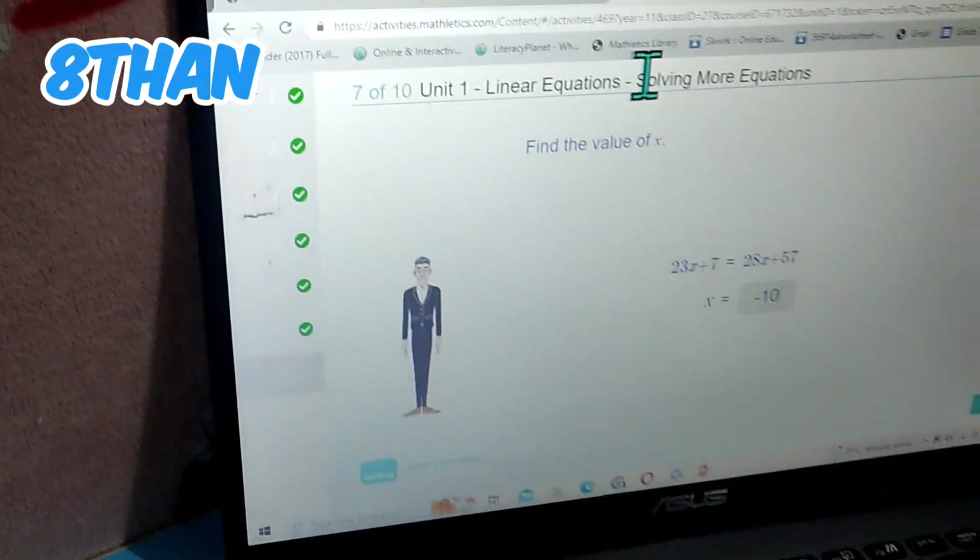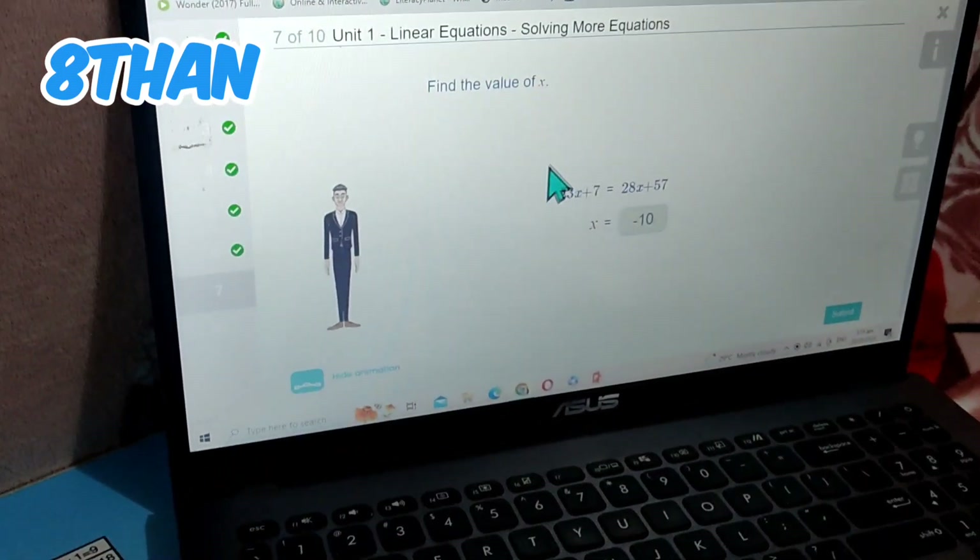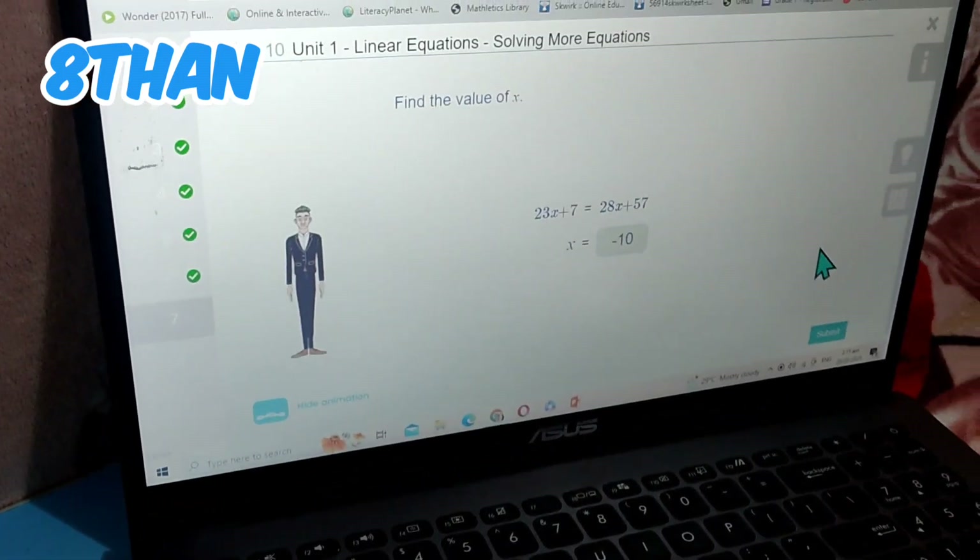Right now I'm solving linear equations — solving more equations. These are with X; I'm trying to find the value of X. I already found the answer, so let's submit.